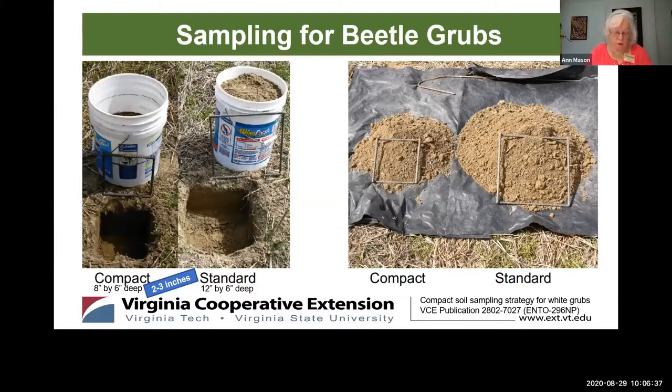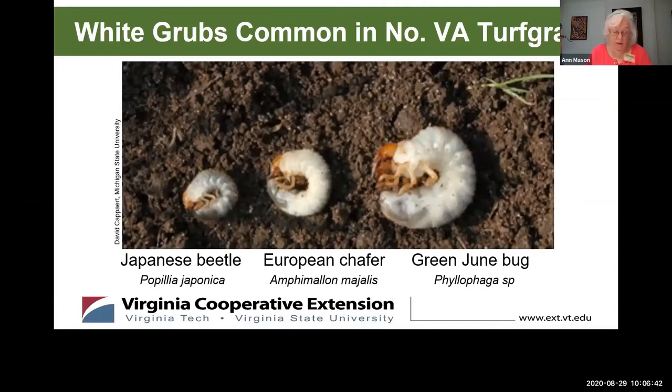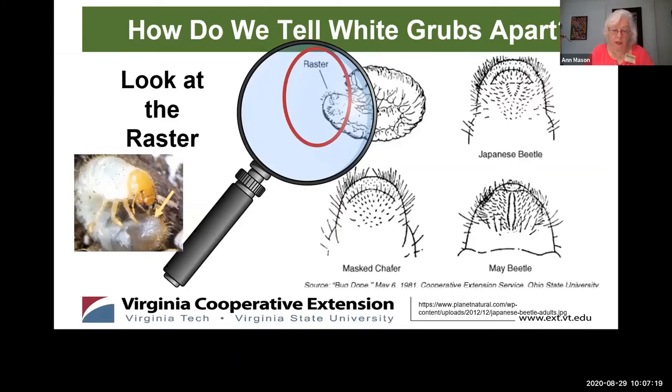Let's imagine you have white grubs, you've counted them, and you determine that you want or need to do something. What you do for control depends upon the grub. All grubs look similar — they have a C-shape when not moving, they're whitish in color, they have brownish heads and three pairs of legs near the head. To tell them apart we look at the raster — the opposite end from the mouth, which some people might call the butt. You'll need a 10x magnifier to see the larval bristles, and they sport different configurations of bristles or hairs on the raster.